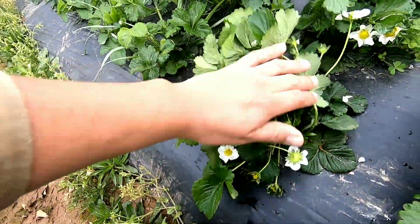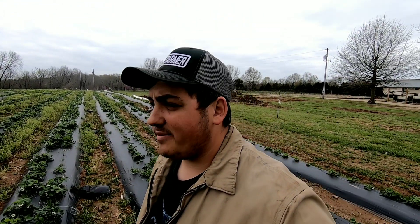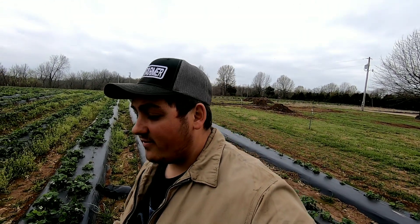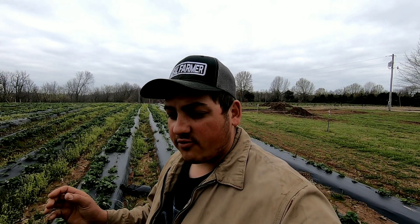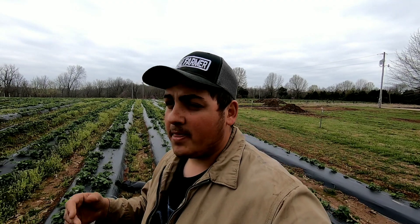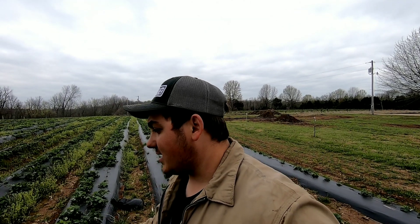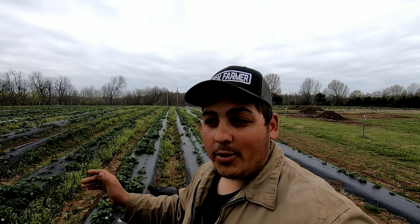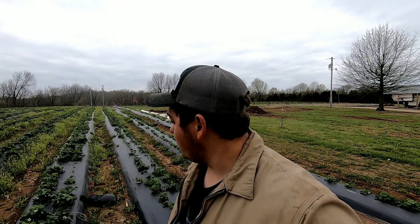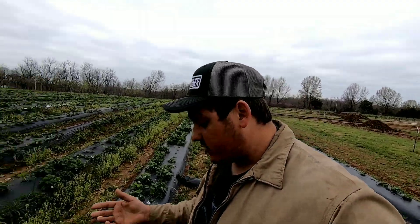With strawberries, when you plant them in the fall you want to grow that crown out during the fall season. We planted around September 28th and fertilized heavy to develop that crown — there are three or four layers of crown you can develop. If you plant too late, only half the crowns develop and you won't have a full harvest. If you plant too early, the crowns develop too quickly and they start flowering right before you throw the row covers on. This system with plastic and row covers has been used for many years. We developed the crowns in the fall, and when we took off the row covers they started flowering.